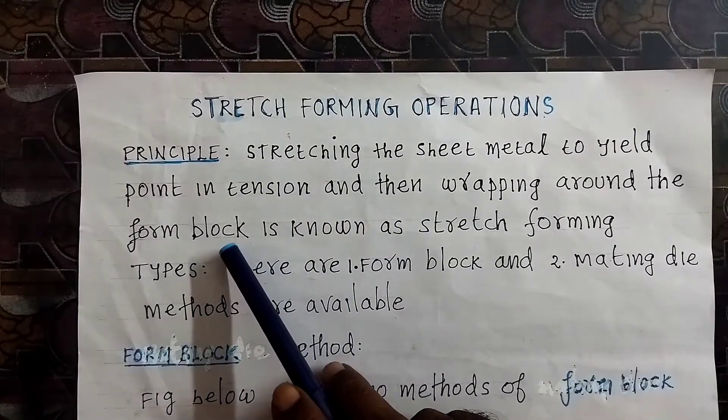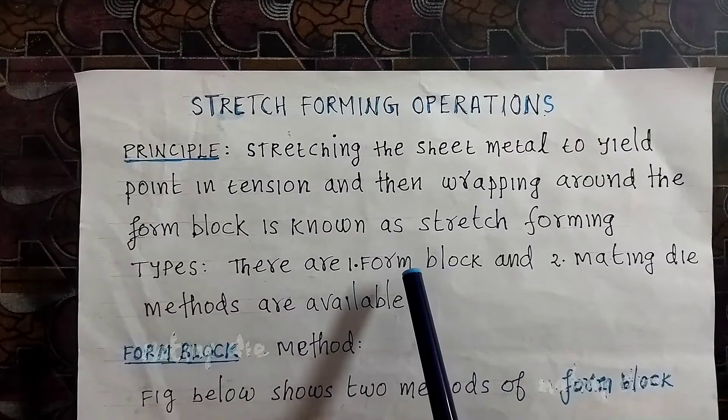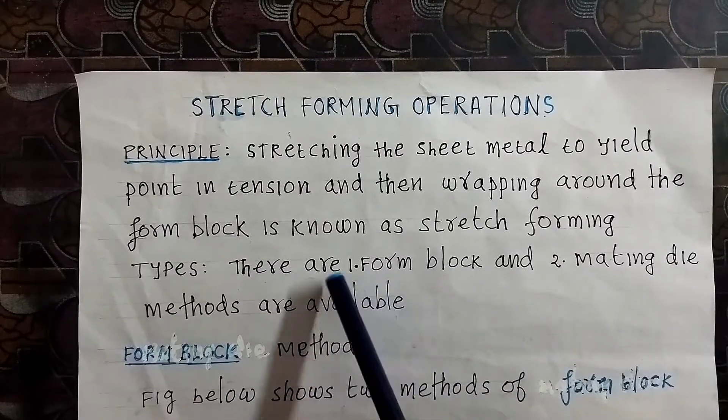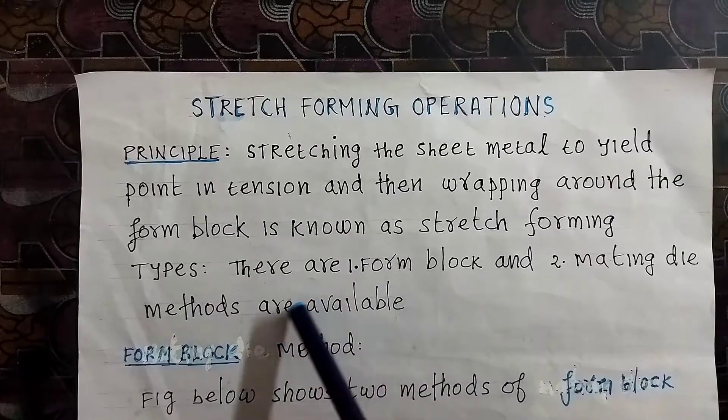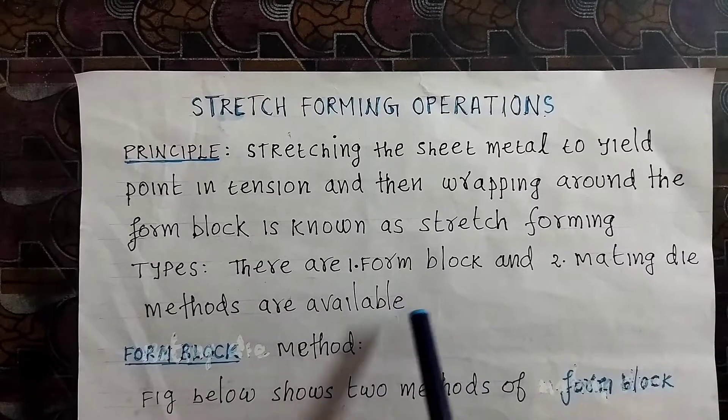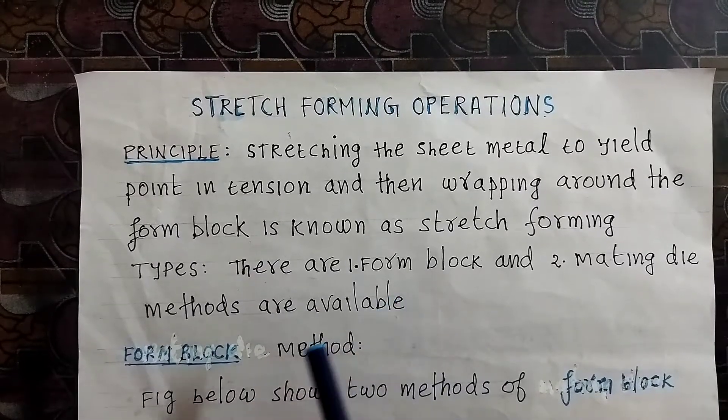There are two types of stretch forming methods: the form block method and the mating die method. We will first look at the form block method.